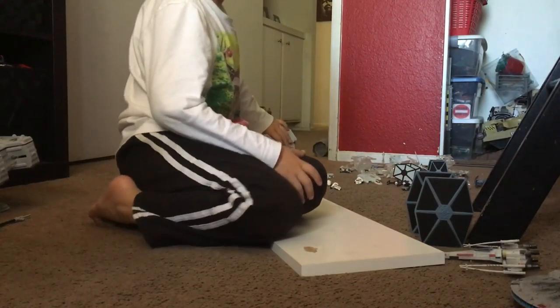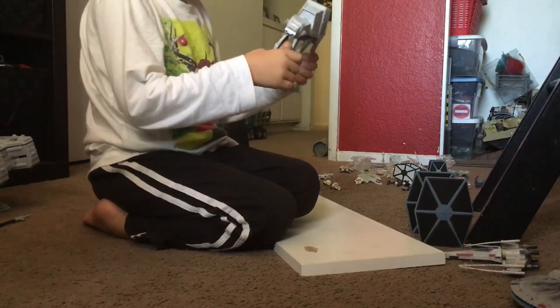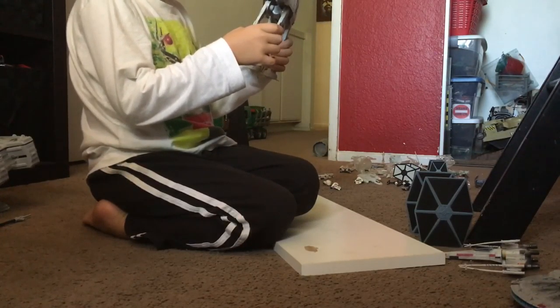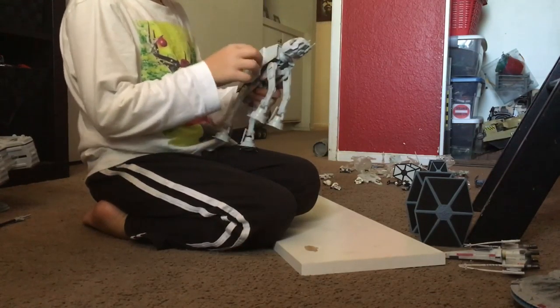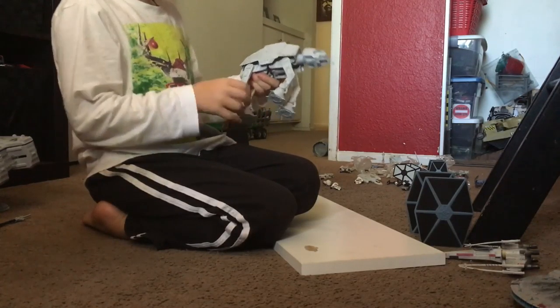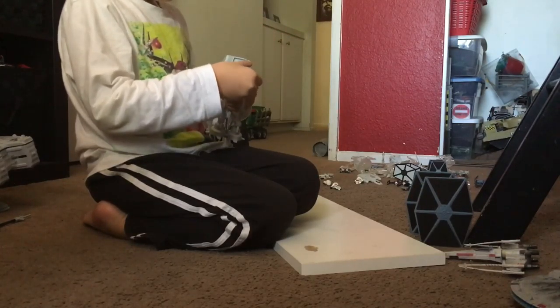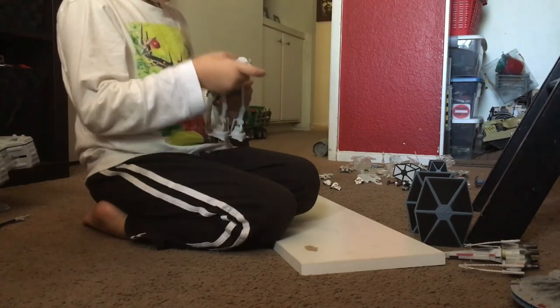This is the Empire AT-AT. This can do a lot of things. This hatch can open, the legs can move, they can go up and down as well. This can spin around. This moves up, this down.